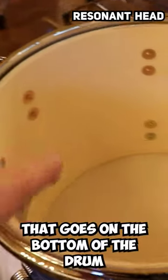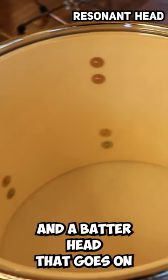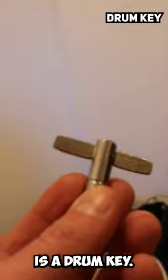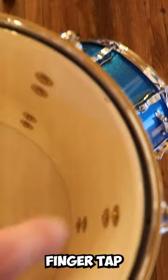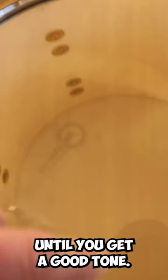Each drum has a resonant head that goes on the bottom of the drum and a batter head that goes on the top of the drum. This is a drum key. Use your drum key to tighten the tension rods that hold the drum heads on the drum. Finger tap around the edge as you adjust until you get a good tone.